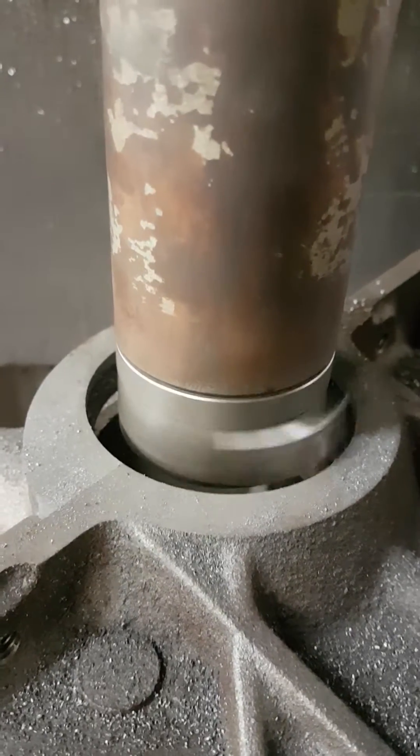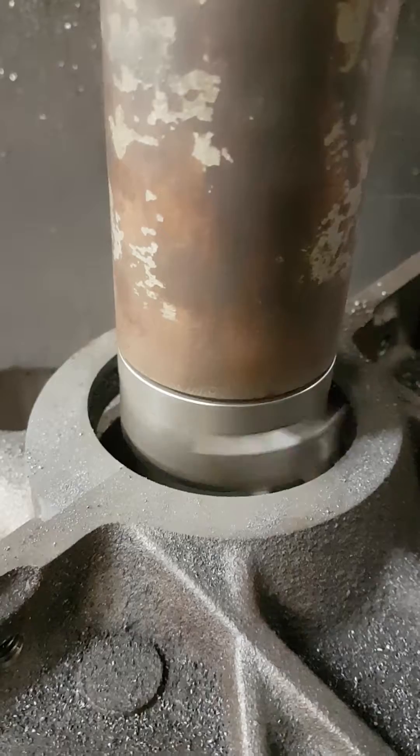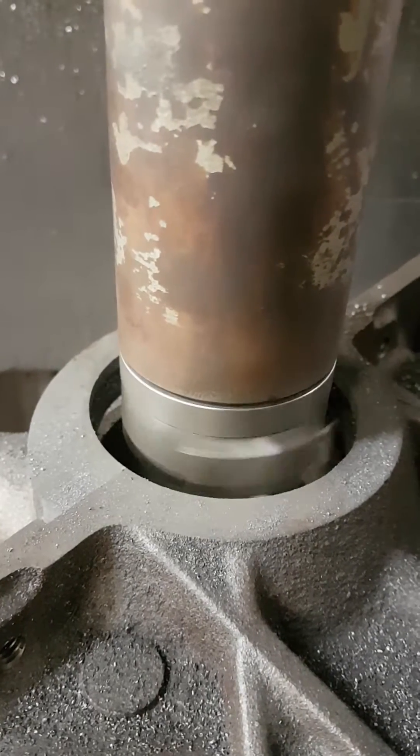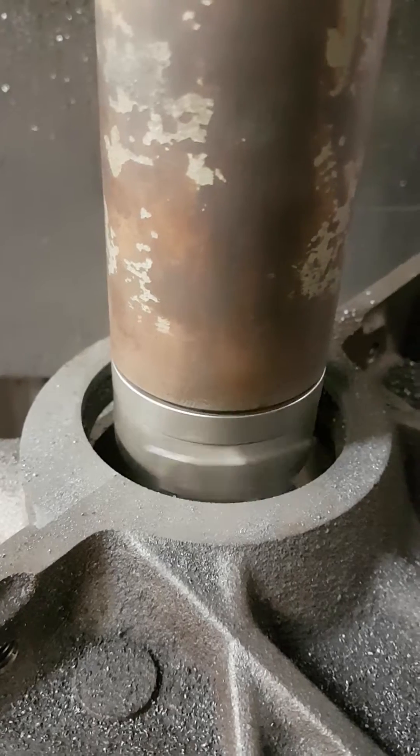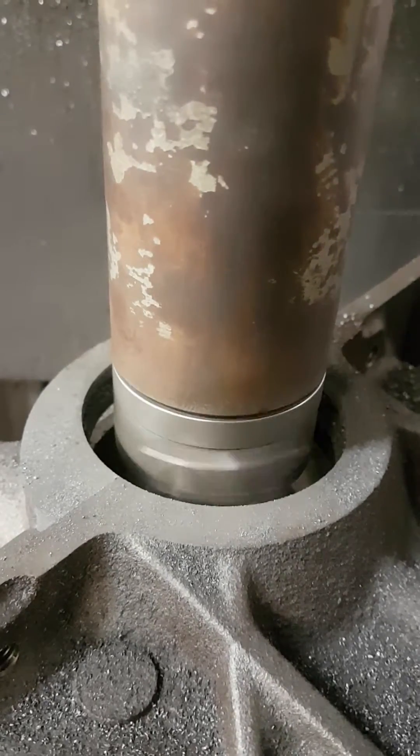It's only taking a very small cut. I've taken a couple of 1mm cuts here already, so this is only the last tenth of a thou, twelfth of a thou cut to finish the diameter to the correct dimension.